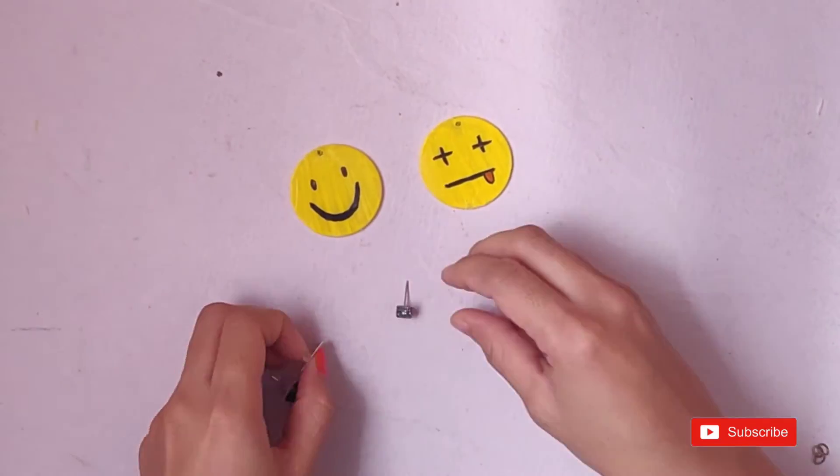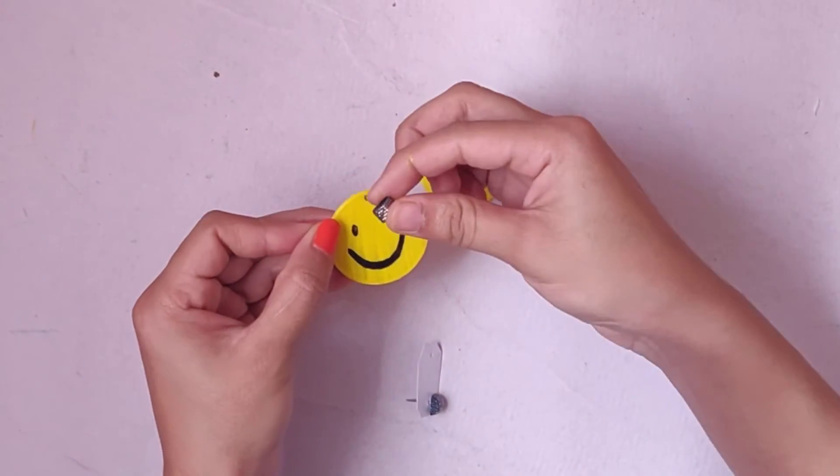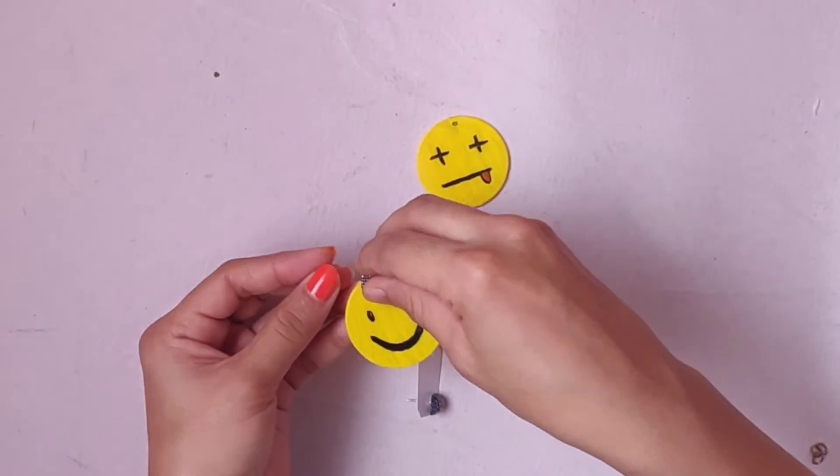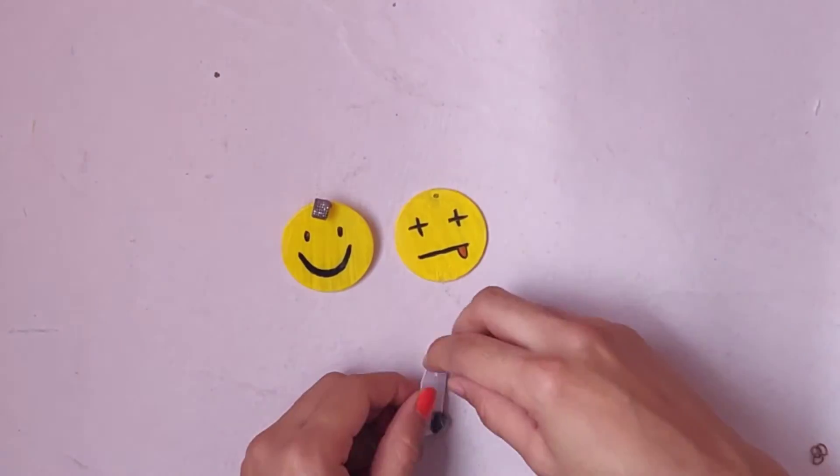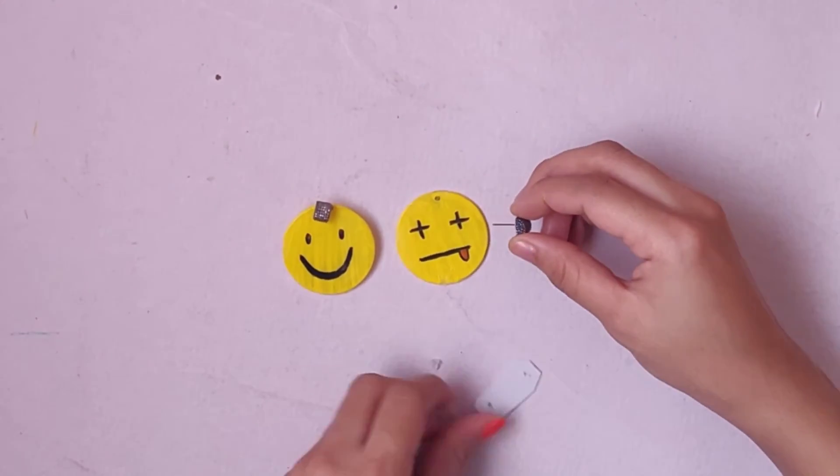The next step is to take any of your earrings and just put it inside the hole you created with the help of the safety pin — and there you go, your earrings are ready!